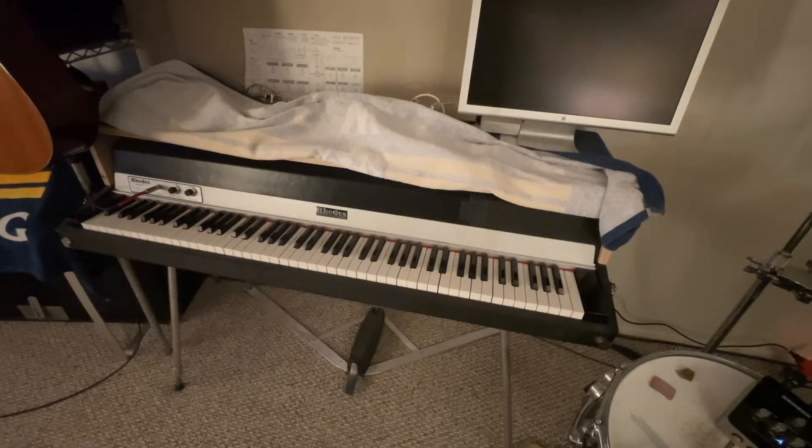It's actually a 1978 Rhodes. It's a stage model. It's in quite good condition considering it's over 40 years old.